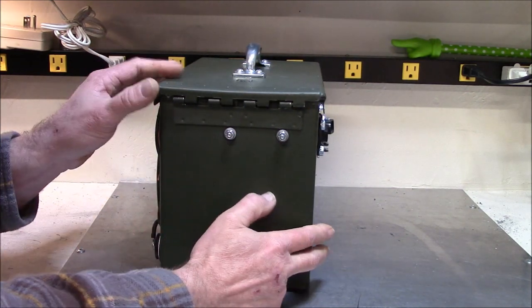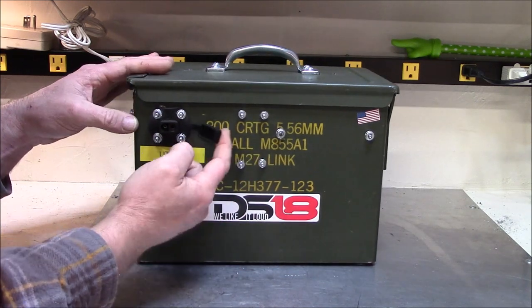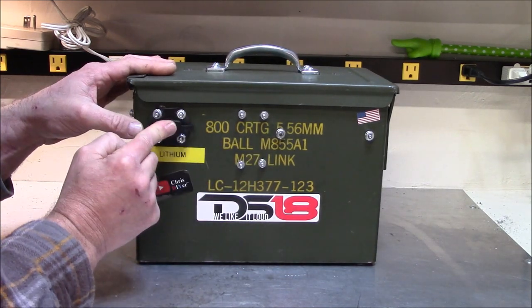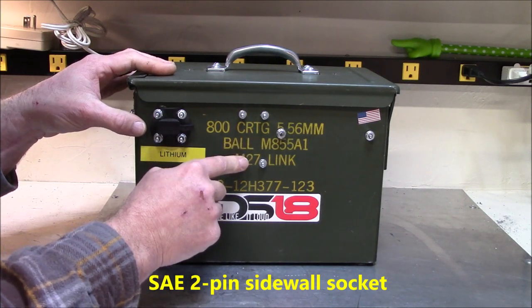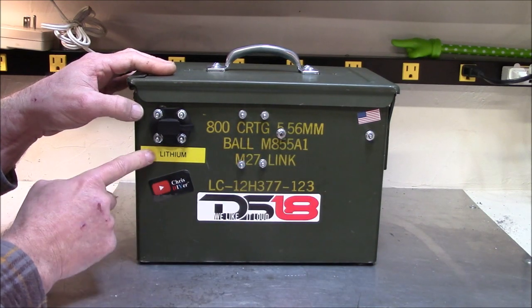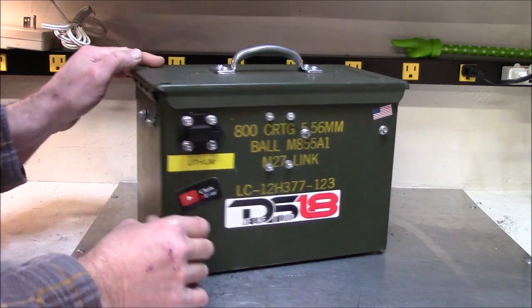I'm just going to show you some of the screw points — I'm using rubber washers too. This is an SAE 2-pin sidewall socket. I've got the lithium charger rigged up for it too, and that works out really good.